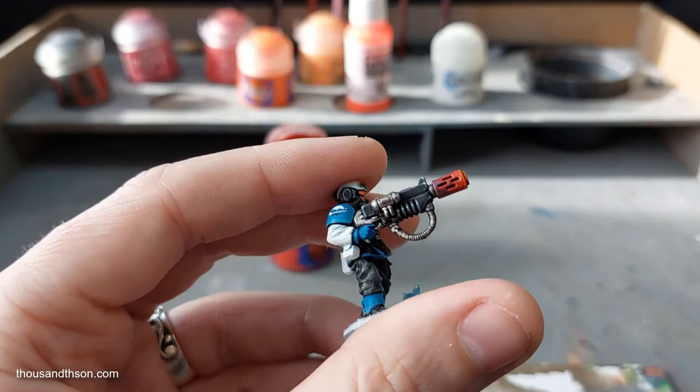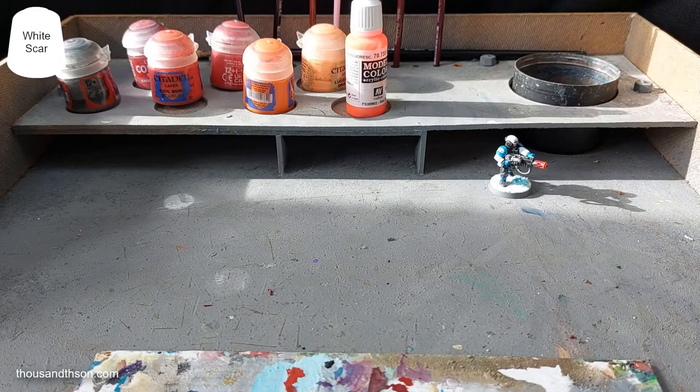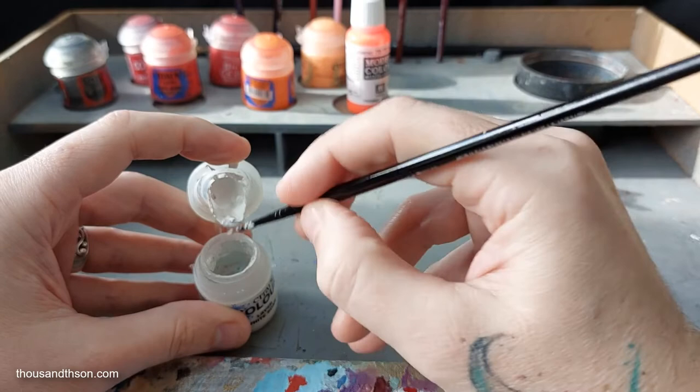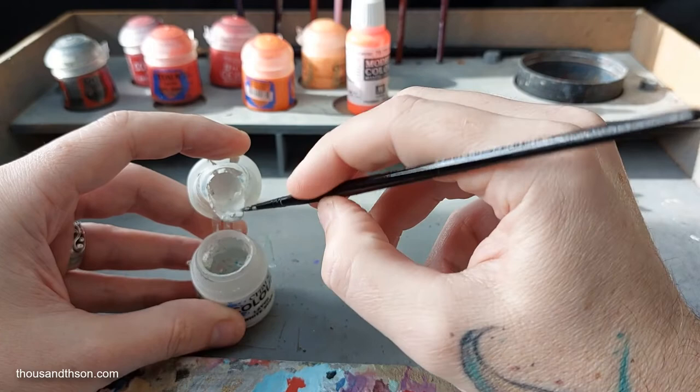So we're almost at the end now. Still with the fine brush, the next thing we need is white — White Scar here. I definitely need a new white, but there's enough in here to work for this. I'm going to take a small amount out and add some water — I want it pretty thin. It's always these three that seem to run out: white, the silver I'd call Runefang Steel, and black.